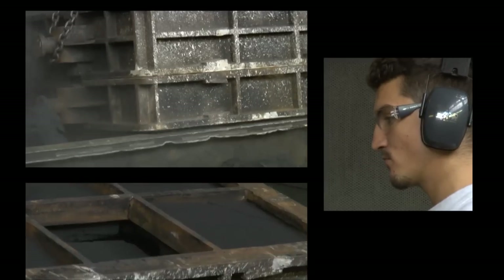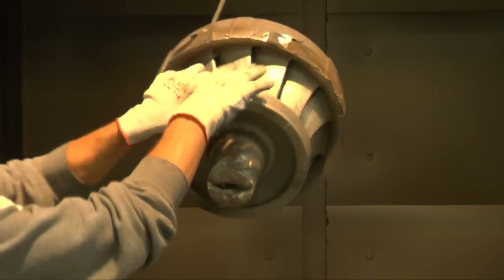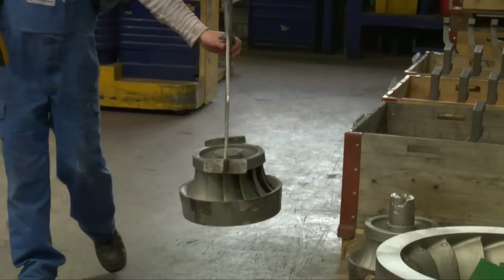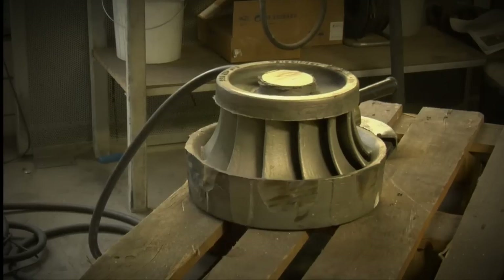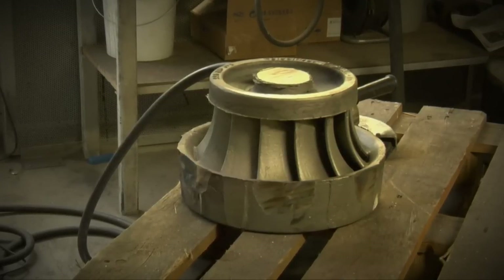The cast can be removed from the mould in the usual manner. A smaller number of core flashes and an excellent surface make for quick and cost-effective cleaning of cast parts. The cast part then undergoes the usual quality checks, such as x-rays, colour penetration testing, or ultrasound. The result is a complex wheel that impresses with its component accuracy and consistency in form.